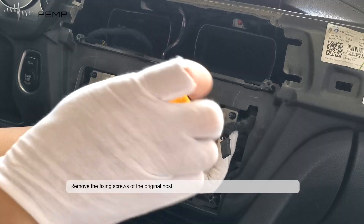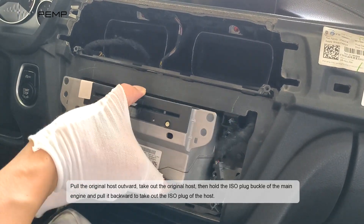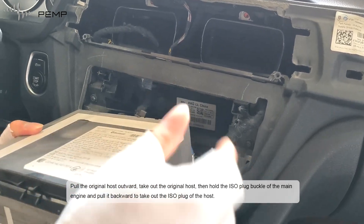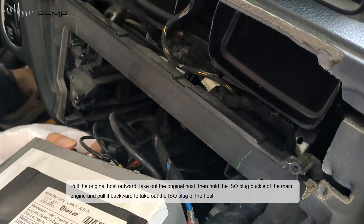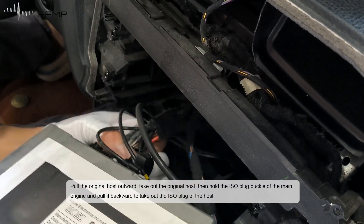Remove the fixing screws of the original host, then pull the original host outward and take it out. Hold the ESO plug buckle of the main engine and pull it backward to take out the ESO plug of the host.